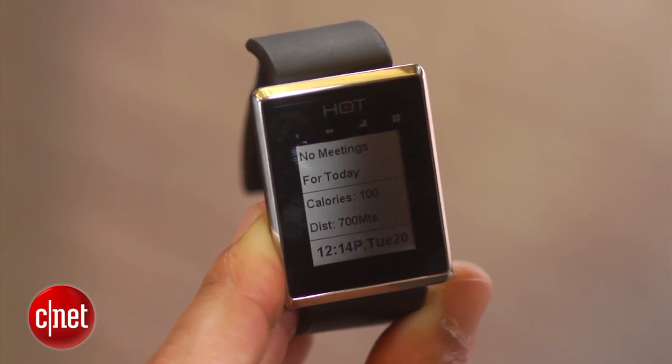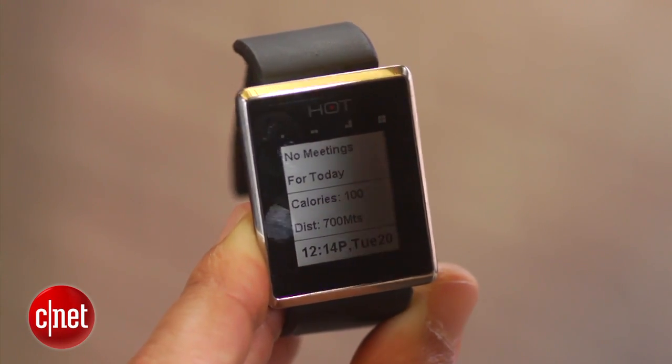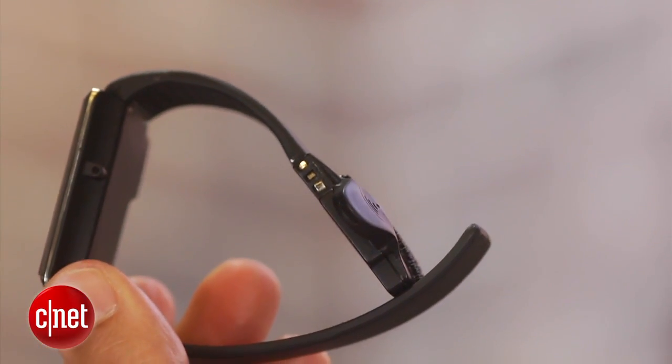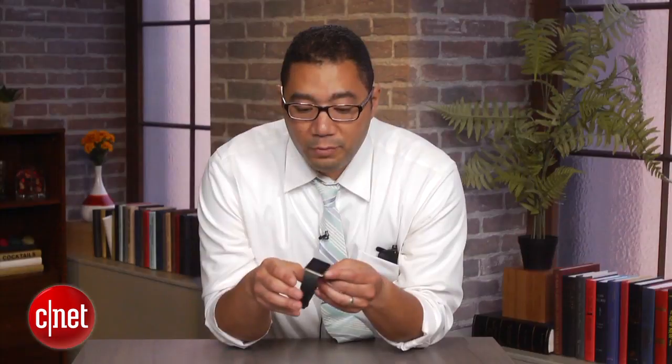But what is very interesting is that it will enable you to receive calls on the watch itself by using an inline directional microphone and speaker here on the watch band. So you can basically just put it up to your ear like this when it's on your wrist and answer calls and take calls privately.